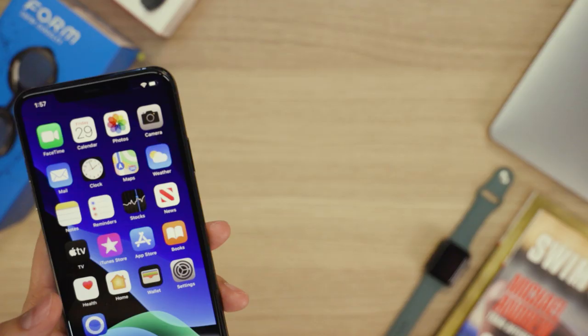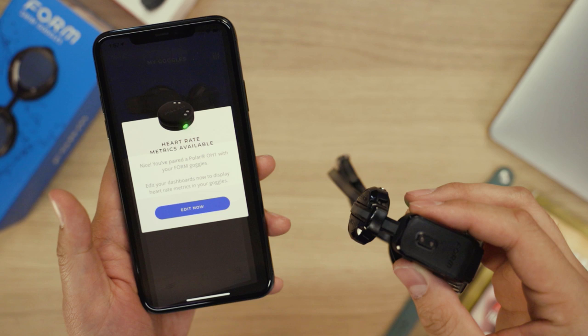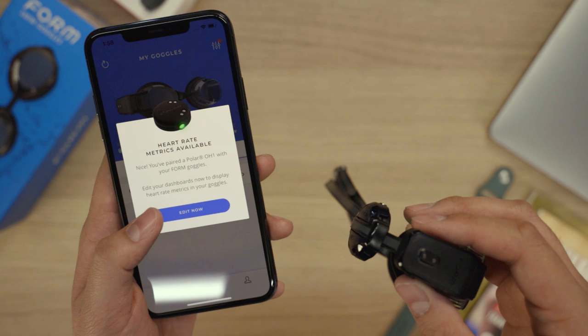Now that you've paired the OH-1, it's time to set up your dashboard so you can see your heart rate while you swim. Open the Form swim app on your phone and sync with your goggles. The app will see you've paired the sensor and unlock the heart rate metrics for both lap and interval swim modes. After setting your dashboards to display the new heart rate metrics, sync your goggles with the app one last time so you see these metrics in your next swim.